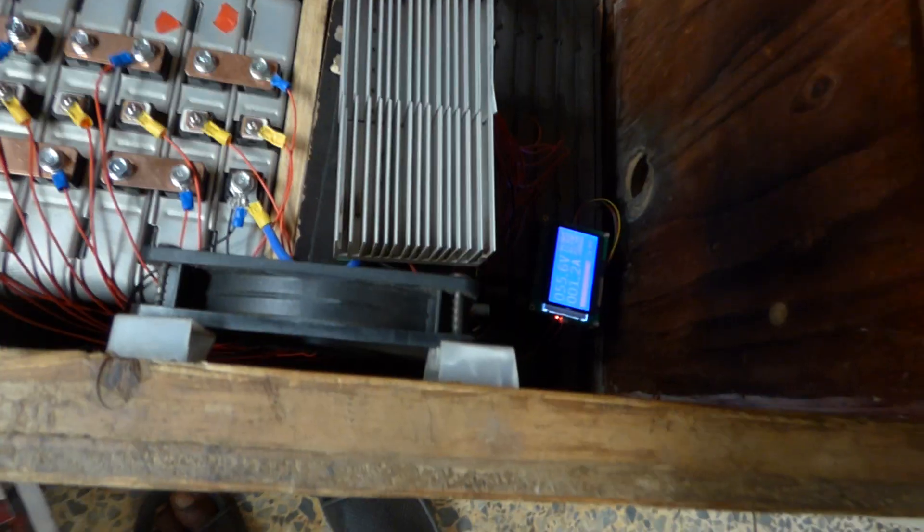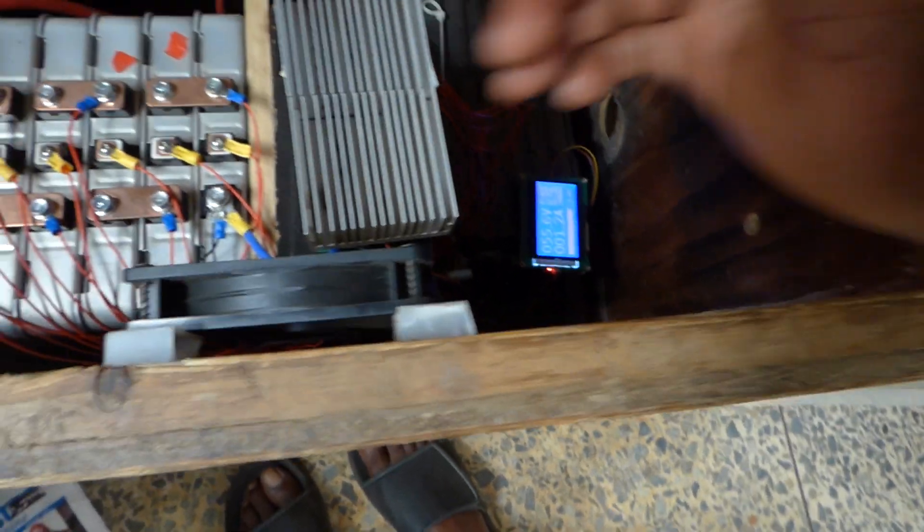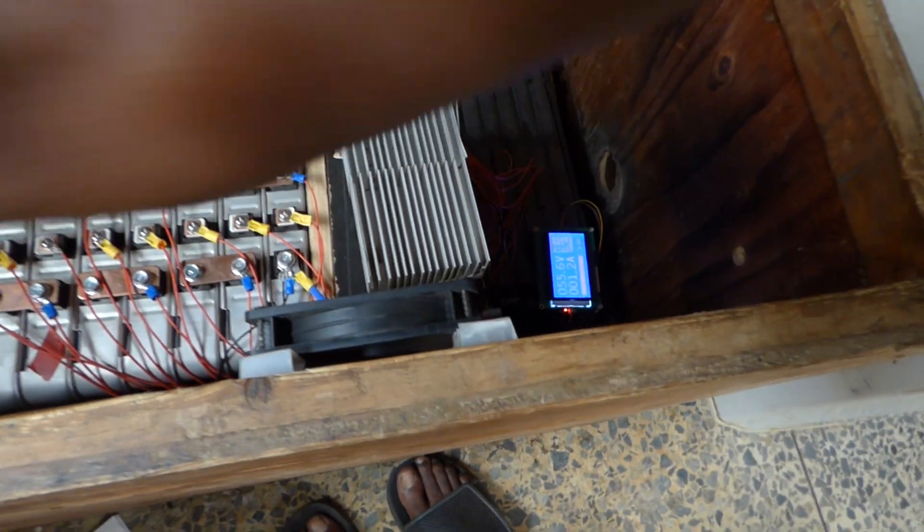With the heat sink it reduces the temperatures by about 10 degrees Celsius, and with the fan it keeps the unit pretty cool.